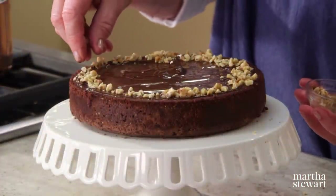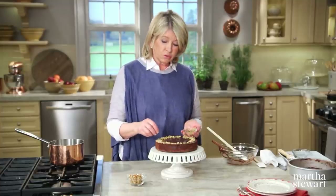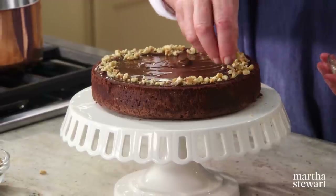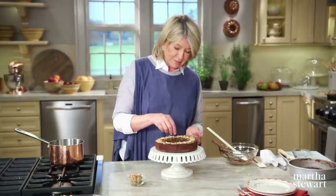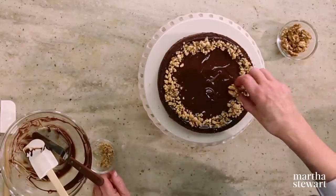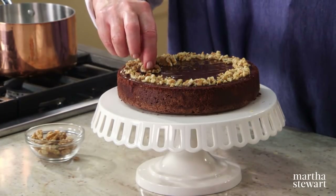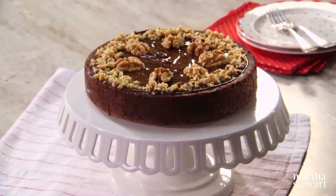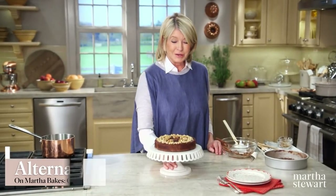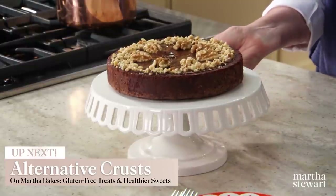Sprinkle chopped walnuts around the edge. This cake can be made with bittersweet or semi-sweet chocolate — either works very nicely. You can also place walnut halves on top. Cut into wedges to serve. Keep refrigerated covered for up to a day. It's so rich and tasty you can hardly believe it's gluten and dairy free. Eaten right away it's divine, but served chilled it's even fudgier.